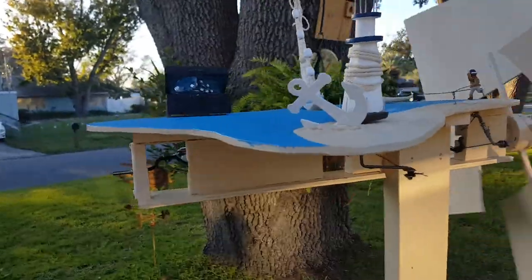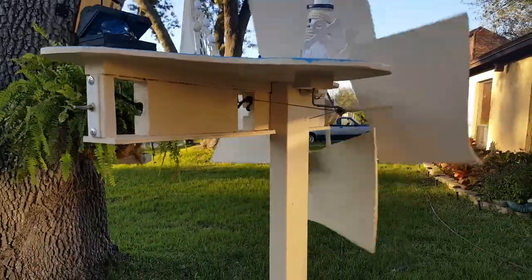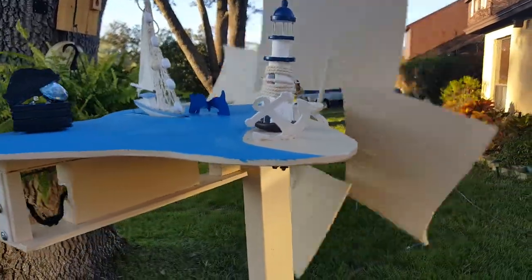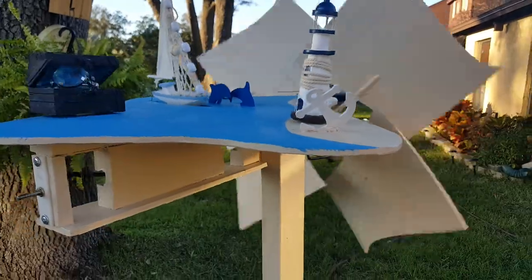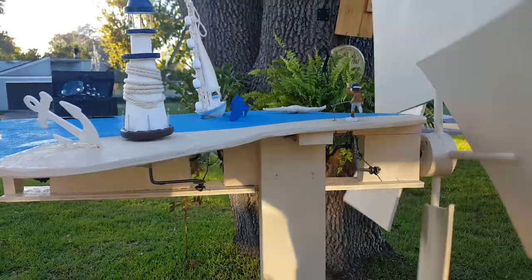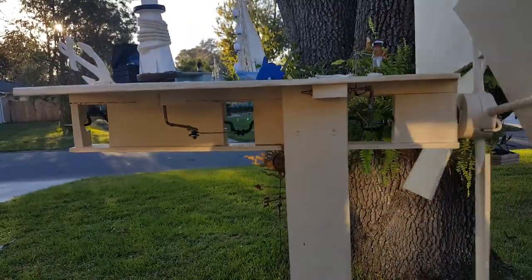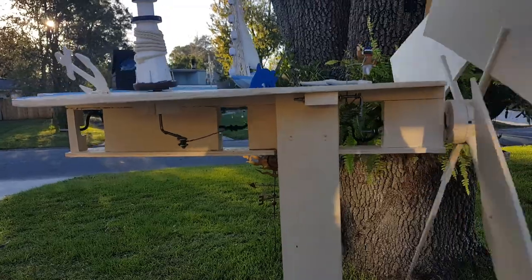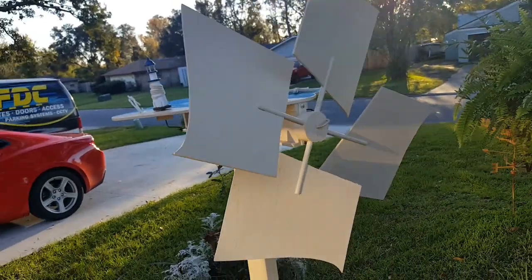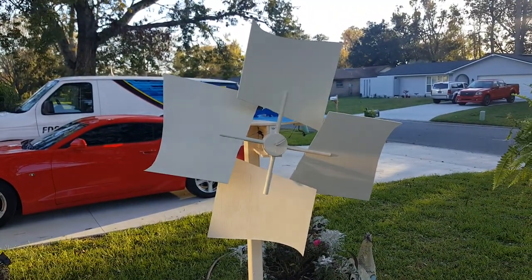The sun's starting to go down so there's not a whole lot of wind, but as you can see it still runs. And it runs well. A whirligig that works. And there you go.